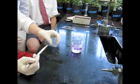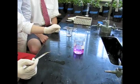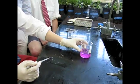It's a base — that's why it turns pink. Sodium hydroxide is a base. What do you have in that water? We have phenolphthalein in the water. It's an indicator.